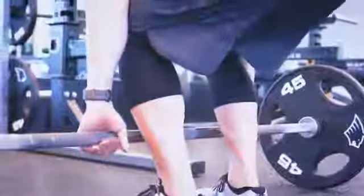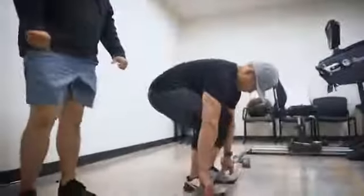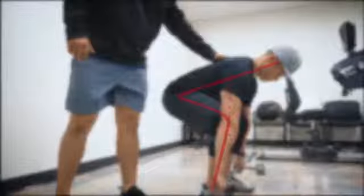Some things to keep in mind: we want Ed to maintain a nice neutral spine. As he picks up the bar, we want him to initiate the movement with his glutes and hamstrings while extending the hips and knees at the same time. Throughout this movement, we want his arms to remain straight so that he's not pulling on the barbell. At the top of the lift, we want to make sure Ed is nice and tall without overextending his hips.